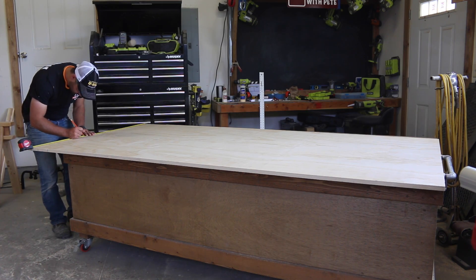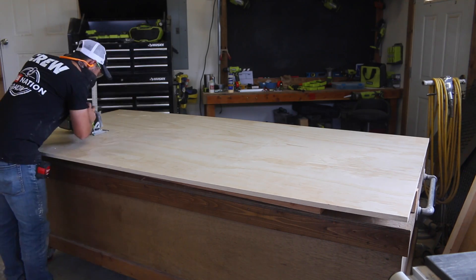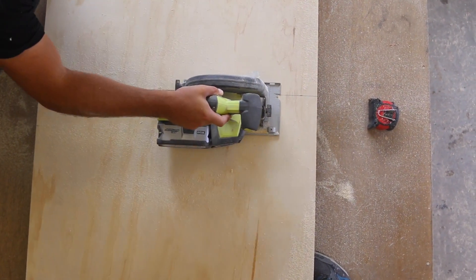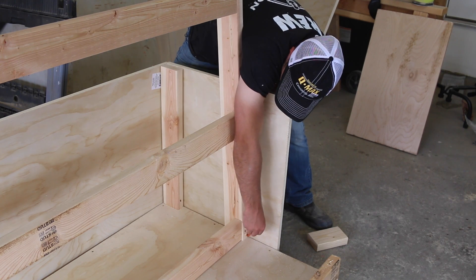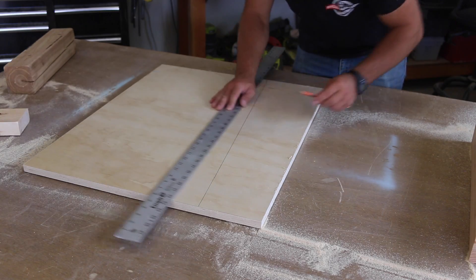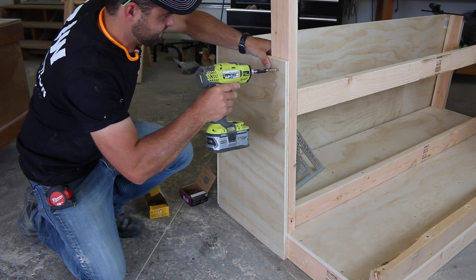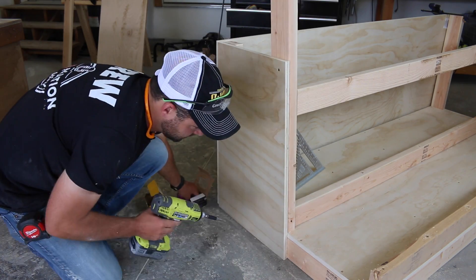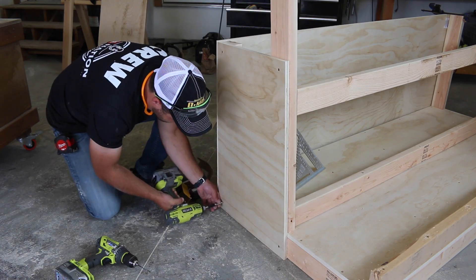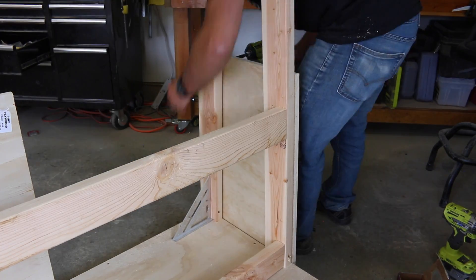Measure and mark for the long plywood piece that will form the side of the bin. Use a circular saw to make the cut — I typically go by eye with a steady hand, but feel free to use a straight edge clamp or guide if you prefer. Cut the plywood for the bin side to the desired height, hold it in place, and scribe the angle of the vertical board onto it for an exact fit. Attach it to the two-by-four boards using wood glue and screws about every eight to ten inches, and double-check that the project is going together square.